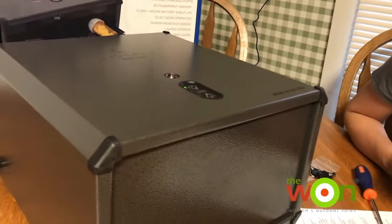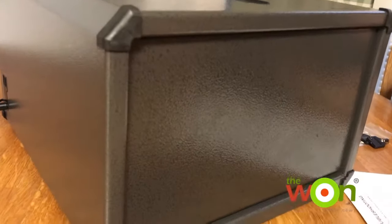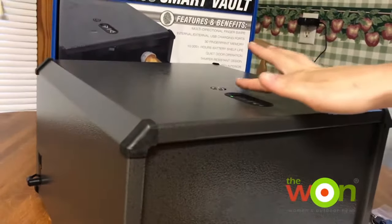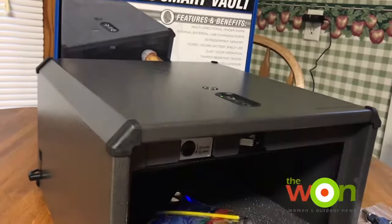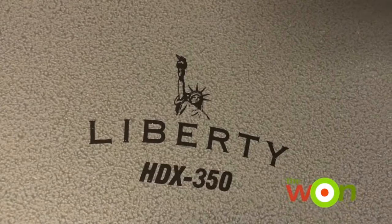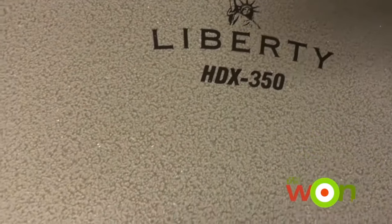It weighs about 20 pounds, you can bolt it to a tabletop or a counter, there are internal and external USB ports, the battery has a 10,000 hour shelf life, and the best part is you can keep all of your valuables stored inside. I'd like to thank Liberty Safe for their continued support, and remember to always store your guns properly.